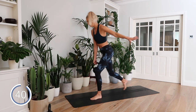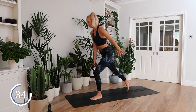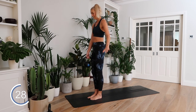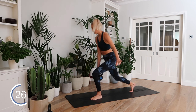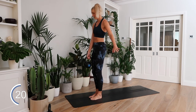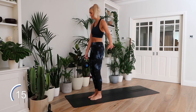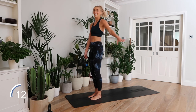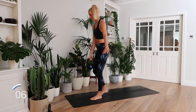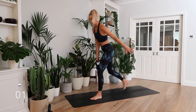Single leg reverse lunge. Oh, I have a feeling this is going to be a sweaty session. 45 seconds just on this leg. Back knee touching the ground on each rep. Try and keep your stability. Good. Five seconds left here — come on, one more rep. And rest.